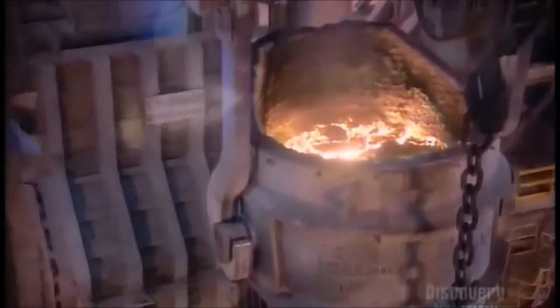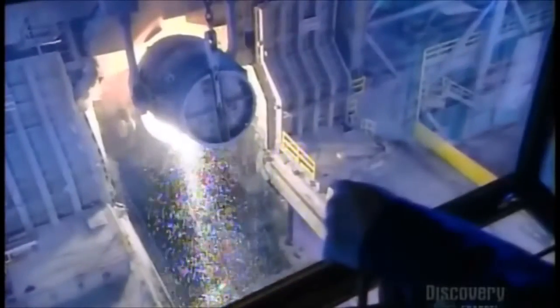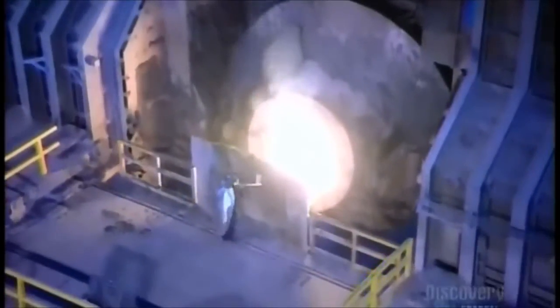After several hours, the molten mix goes into a refining furnace. Pipes blast argon gas and oxygen up through it, which converts some impurities to gas and causes others to float to the surface so they can be removed.